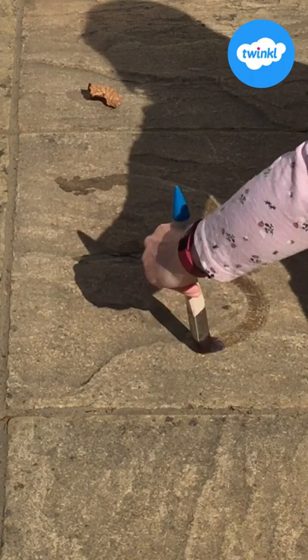Can you paint a number? Can you paint a letter? Can you paint a shape? Can you make your shape bigger? Have fun and we'll see you soon.